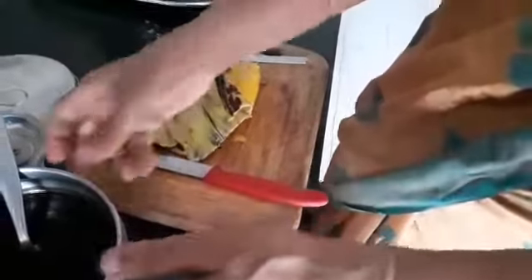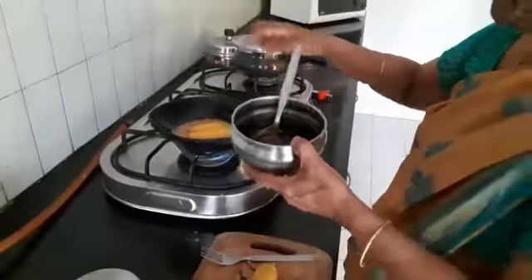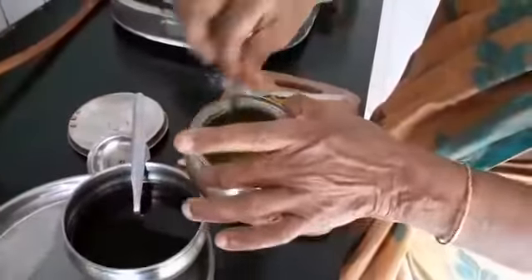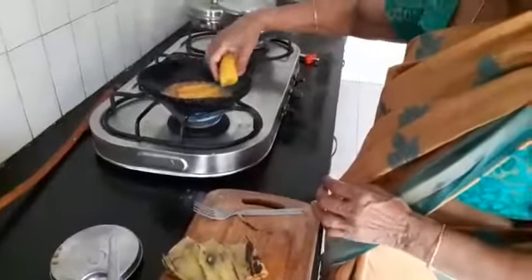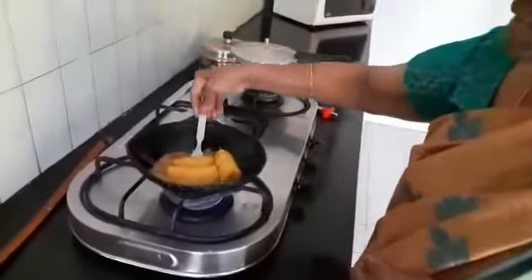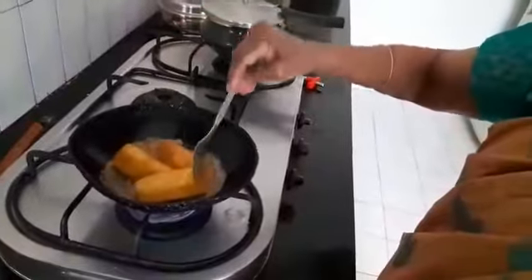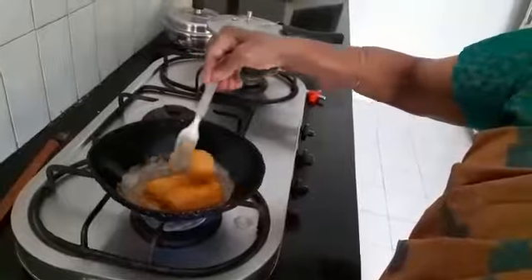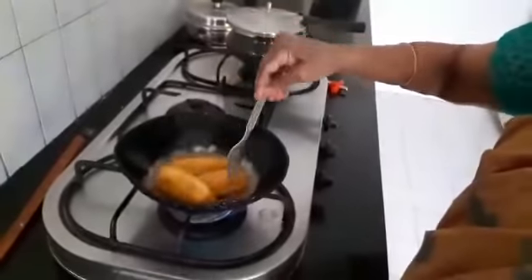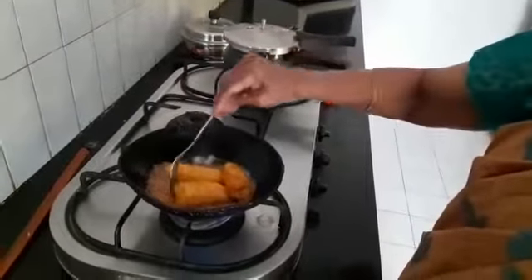Add a spoon of jaggery, which I have boiled and filtered and kept, along with one teaspoon of ghee. Add fresh ghee and then add the banana. The banana is basically sautéing in jaggery and ghee, so just give it a stir now and then. Let it get coated well with the jaggery, and the jaggery water will harden a little bit giving it that crusty look.